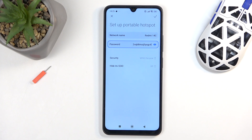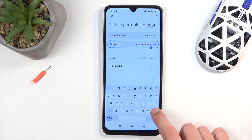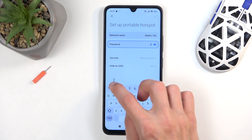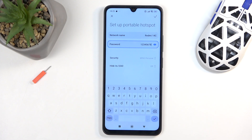You can click on the eye icon, and this will show you the password. You can clearly see it's a randomly generated one, so I do recommend getting rid of it and setting up your own password, which will need to have at least eight characters in length. There are a couple of additional options, like the security and hide SSID — I don't recommend changing those.